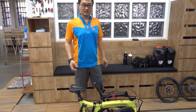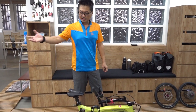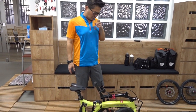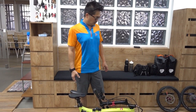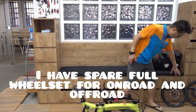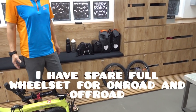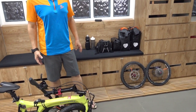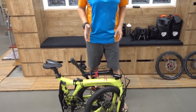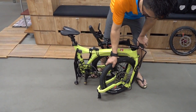Actually, I have a spare Birdy which is quite seldom used anymore because I have not upgraded it. So what should I do for this idle Birdy? I have a spare wheelset which is used for road, but I want to convert my Birdy to MTB, so I have to change it to an off-road wheelset.